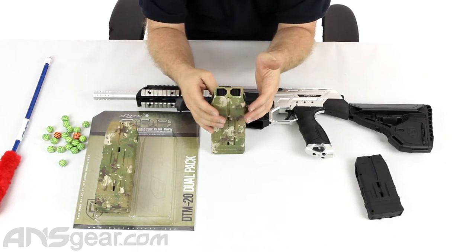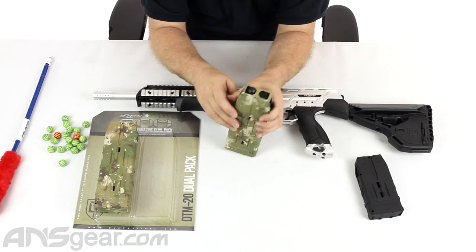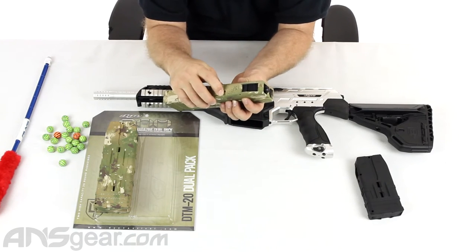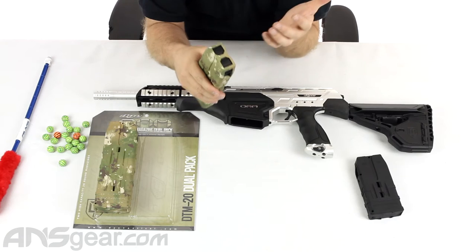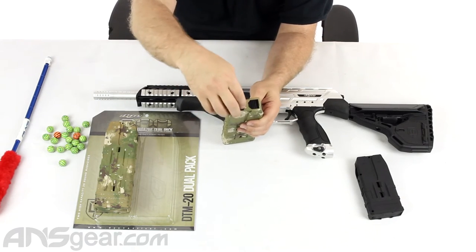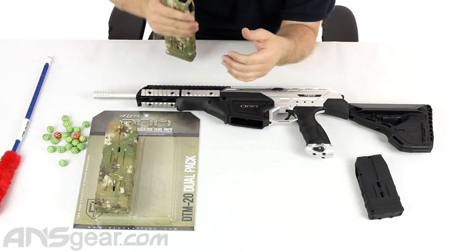There are a couple of different ways that you can actually use these. If you pull down the side of it right here, the side has a little retractable door. It kind of works as two things: a detent system in a way, and also a dirt or dust cover. When this is up, it keeps paint and dirt and debris from getting into the mag while it's on your vest.